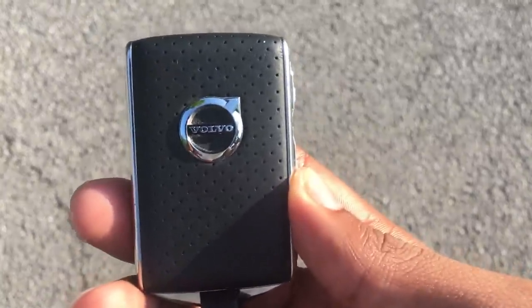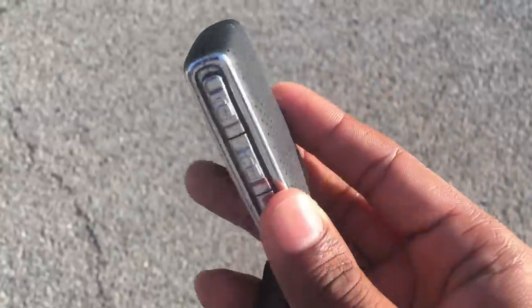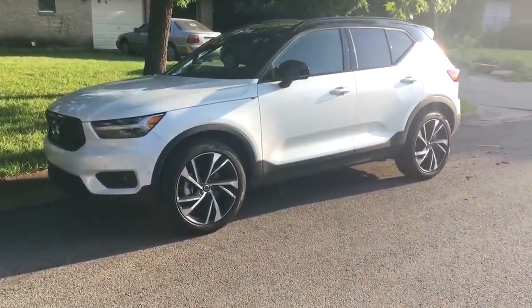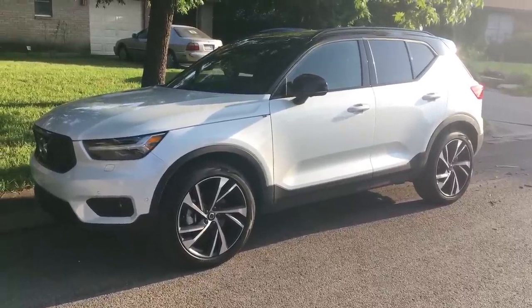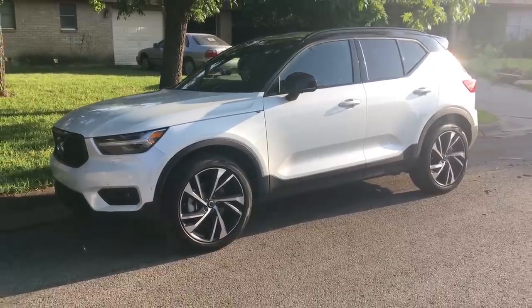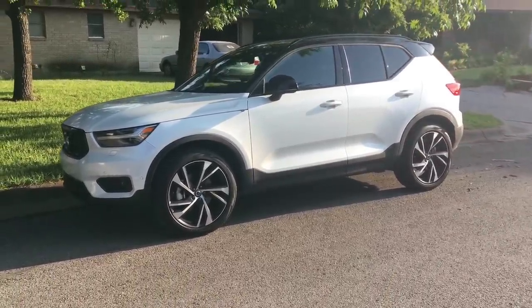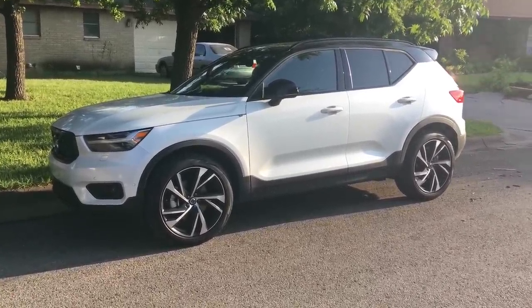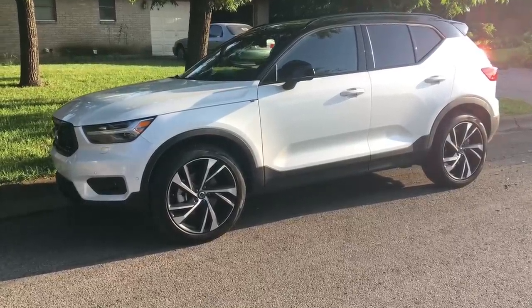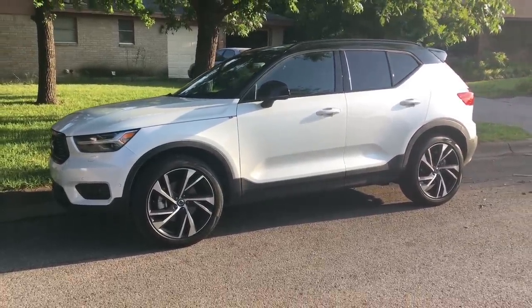Next up to review is the 2019 Volvo XC40 R Design - super excited about this car, it is a beautiful little compact crossover. Be sure you guys stay tuned. Thank you so much for watching - if you want to subscribe you can click up to the left, and if you want to see more of my other reviews you can click over to the right. Thank you so much for watching and y'all take care, bye.